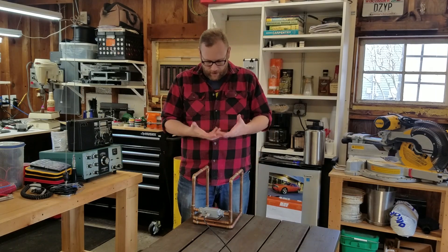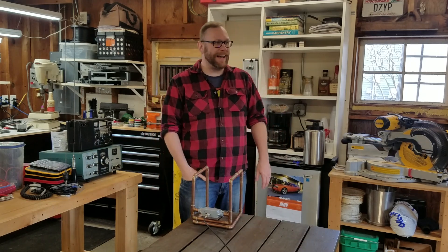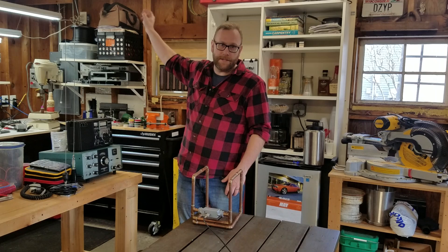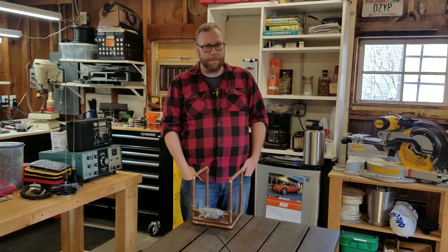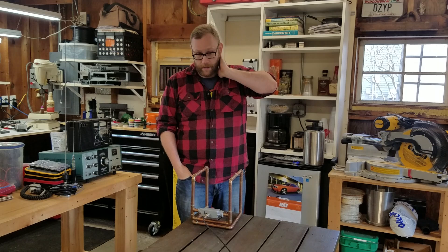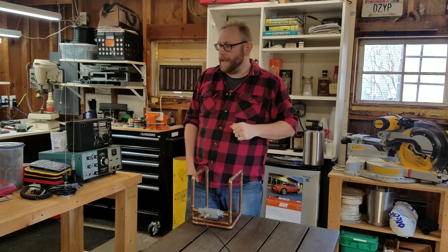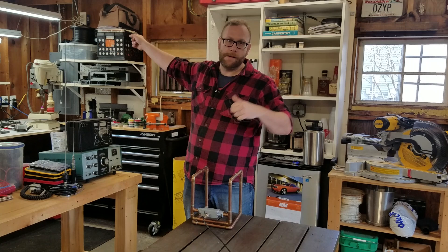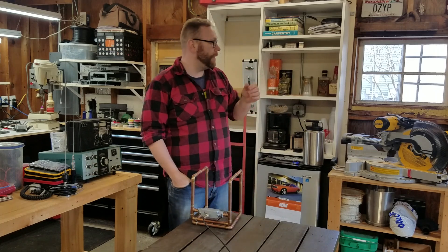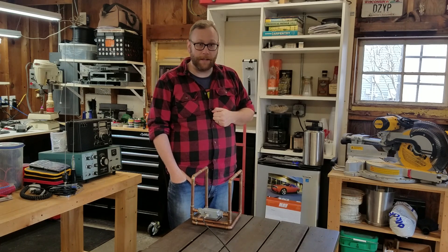One last test I want to do — about six, seven, eight miles that way there's a 70-centimeter repeater I thought I'd try to open up. We can also try a two-meter repeater that way — that's a digital repeater. Then we'll try the 70-centimeter repeater that way. The two-meter is about three miles, that one's seven miles, and then we can try to hit the big two-meter repeater which is way out there — probably 15 to 20 miles. We'll give those a shot and see what happens.